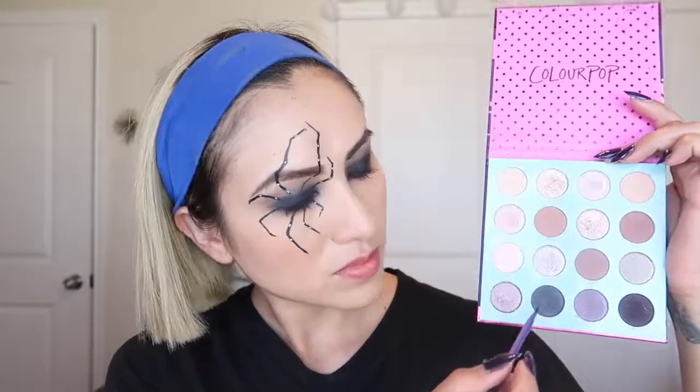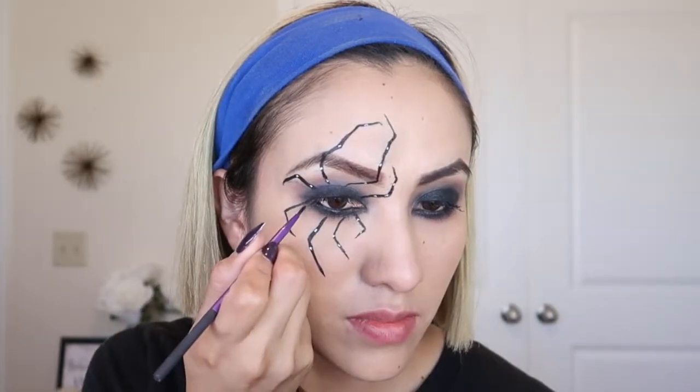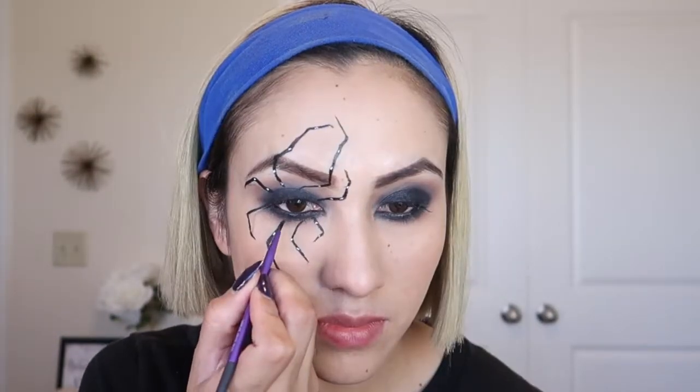Next, with the Fame palette from ColourPop I'm going to use this black-gray shade and create the shadow of the spider so it can kind of create a little bit of a 3D effect.